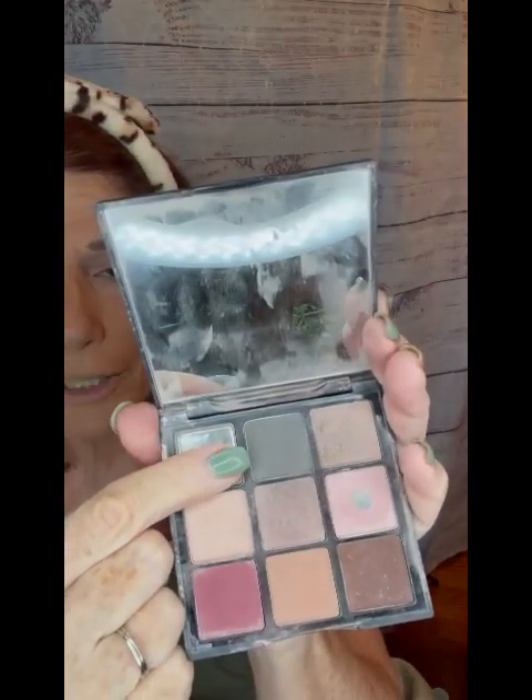Now I'm going to use this dense brush — it's got very dense short bristles — and I'm going to go in with this darker grayish-green color and put that on the outer corner of my eye in a sideways V shape. I'm going to dip into that, tap off the excess, then go in across the crease and come down towards my lashes. I'll do the same thing on the other side.